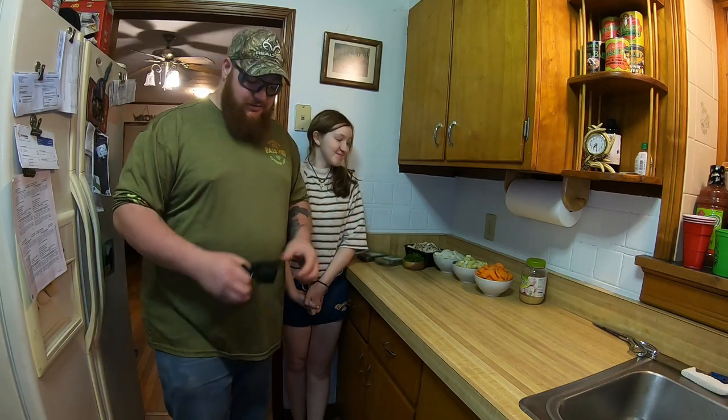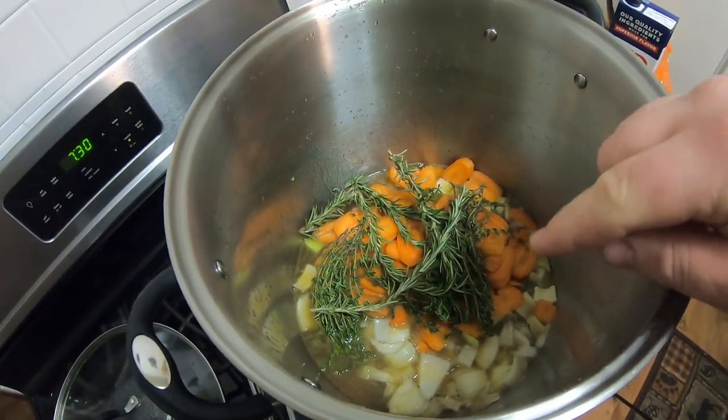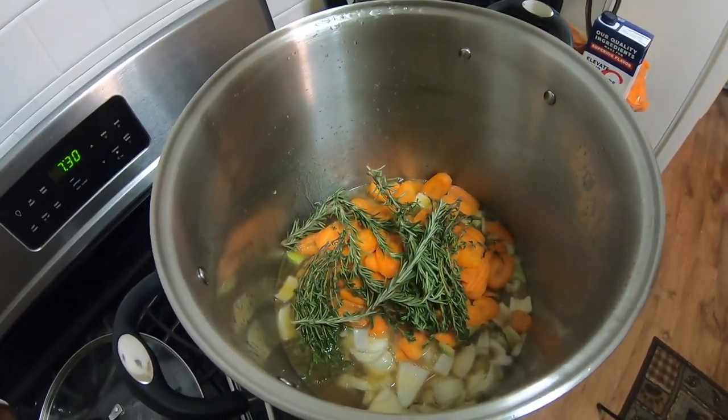The rabbit's been simmering for an hour in the chicken stock. Now it's time to add all our cut veggies. So Amy, go ahead and start putting them in. We've got our carrots, our onions, our thyme and rosemary, and a couple pinches of parsley. We're going to simmer it for another two to three hours — that'll get that meat nice and soft, it should pull right off the bone. We're adding the mushrooms about halfway through. Towards the end, we're going to add some fettuccine noodles, and that's what's going to give us the noodle soup.